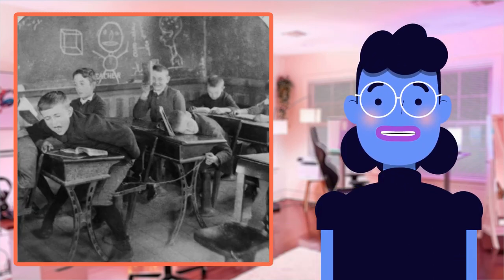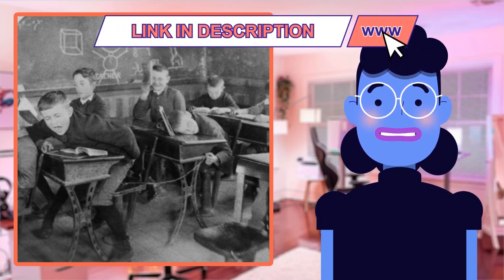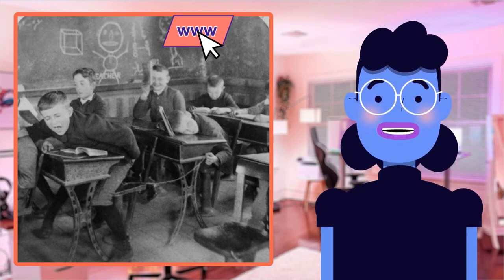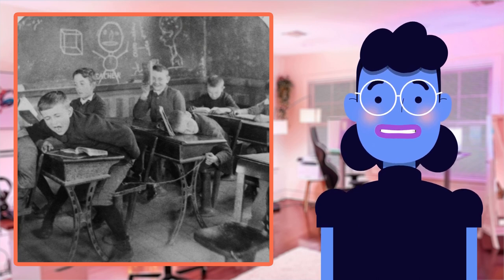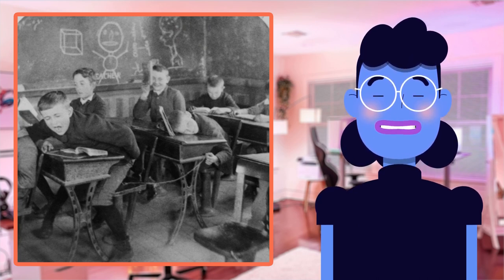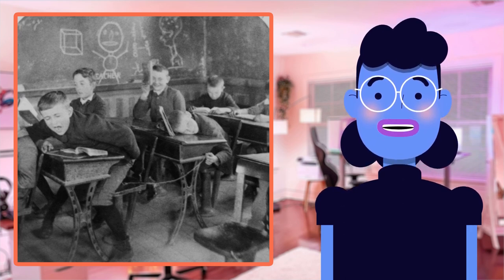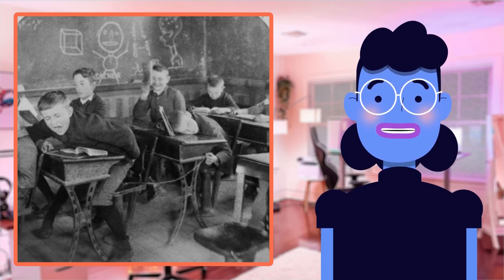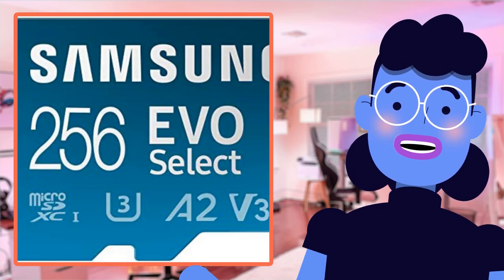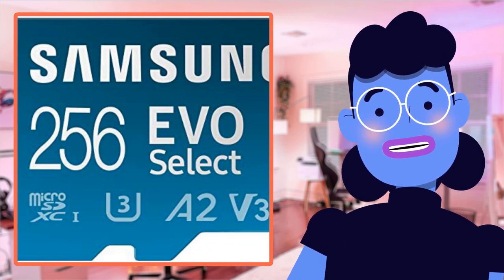The U3 class rating guarantees a minimum write speed of approximately 40MB/s, so no lag times while recording hours-long interviews. Its A2 and V30 specifications enable fast app installation and launch capability, and you can even leverage this card when compressing HD video footage from drone flyovers over cities. Where every extra millisecond counts, this product delivers seamless performance without any lags or buffering delays.